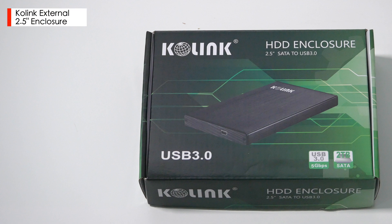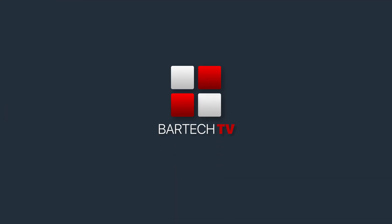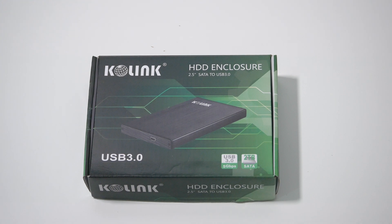Hi guys, in this video we're taking a look at the Colink 2.5 inch external drive enclosure. This is an external USB 3 enclosure from Colink which will take any 2.5 inch SATA drive up to a maximum capacity of 2TB and turn it into an external drive.